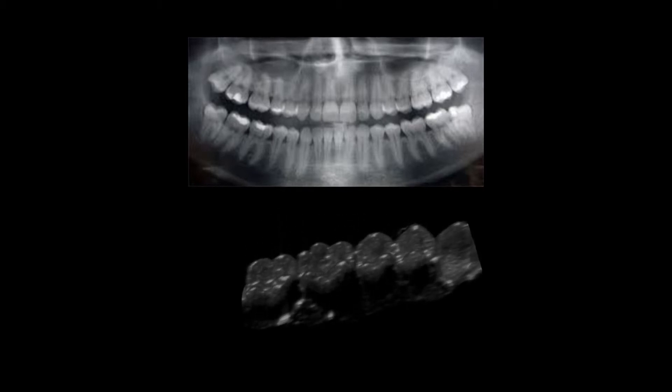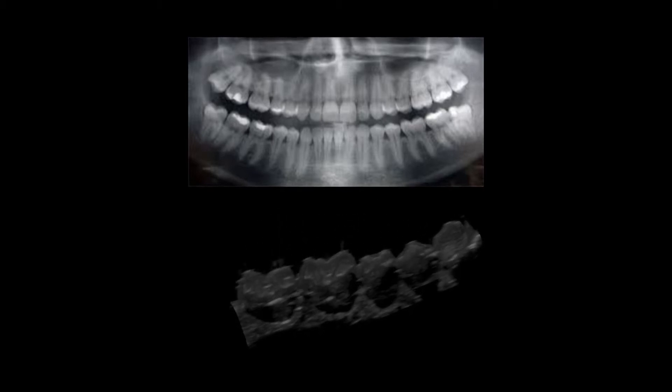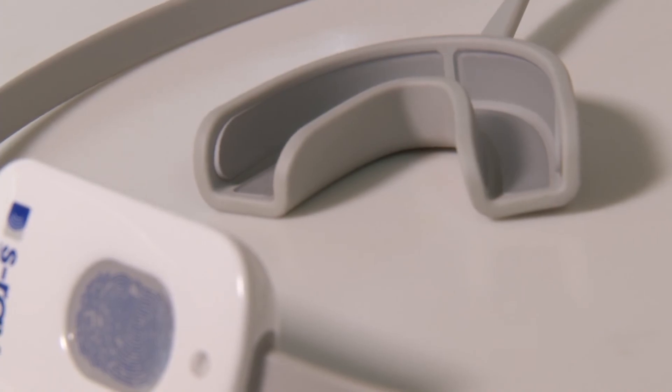This is a typical image from an x-ray — and this is the S-ray. Miniaturization allows for smaller and smaller components with faster and faster processing speed, creating the next step in digital dentistry.